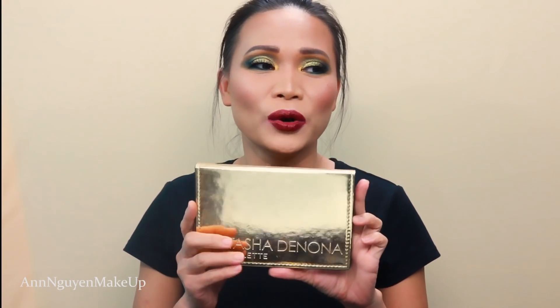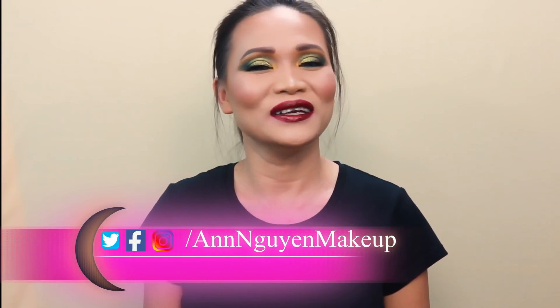I used the Natasha Denona gold eyeshadow palette, similar to what she did on the eyes, but it did not come out quite as well as she did. But I hope you still like it. So without further ado, let's go ahead and jump into this makeup look.